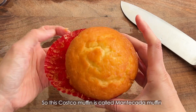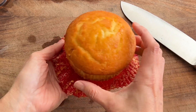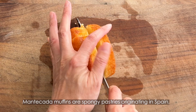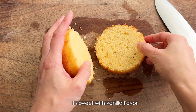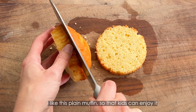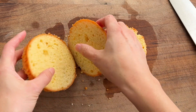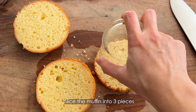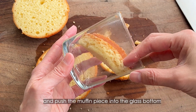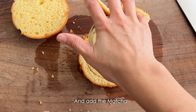This Costco muffin is called a montecata muffin. It's like a muffin-shaped pound cake. Montecata muffins are spongy pastries originating in Spain, according to the internet. It's sweet with vanilla flavor. I like this plain muffin so the kids can enjoy it, and it's easy to hack into other desserts. Slice the muffin into three pieces, use a glass cup to shape each into a round, and push the muffin piece into the glass bottom. Then add the matcha.